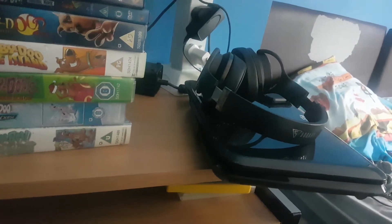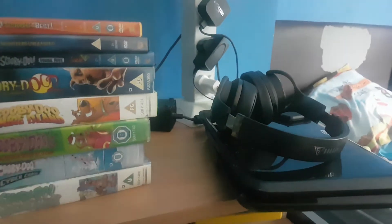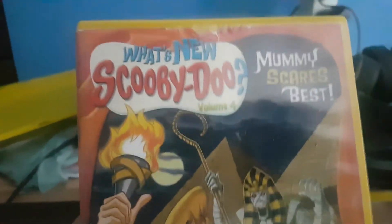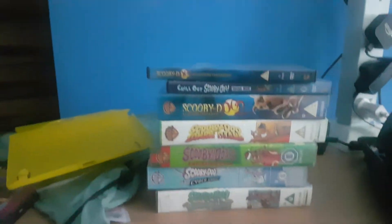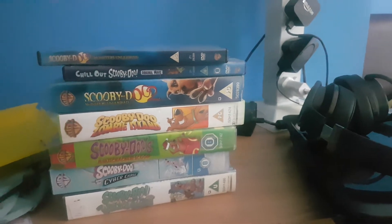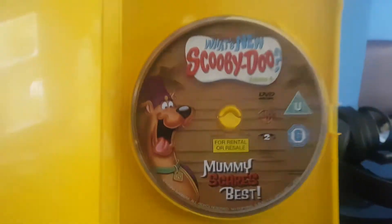Next one is 'Scooby-Doo Mummy Scares Best'. Here's the front, the spine, and the back. Here's the disc.